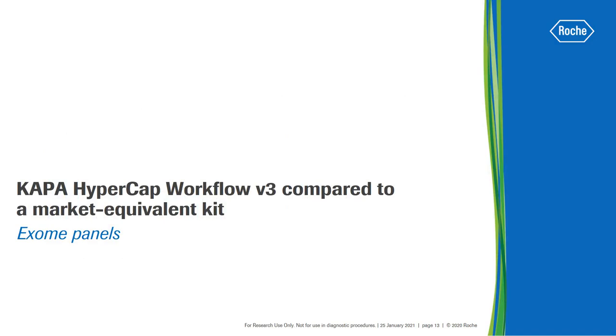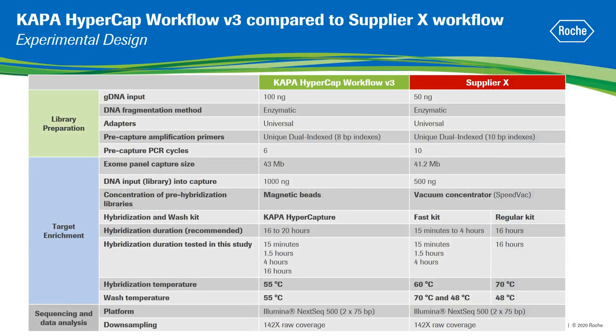After obtaining high-quality sequencing data from libraries prepared with a range of hybridization times using different methods for DNA fragmentation, we compared the performance of the Kappa HyperCAP workflow with a market equivalent kit using exome panels. We followed the Kappa HyperCAP V3 and SupplierX instructions to generate triplicate libraries for each hybridization time point. Both workflows utilize enzymatic fragmentation of input DNA, universal or stubby adapters, and unique dual index primers. Exome panels with similar capture size were used for both workflows.